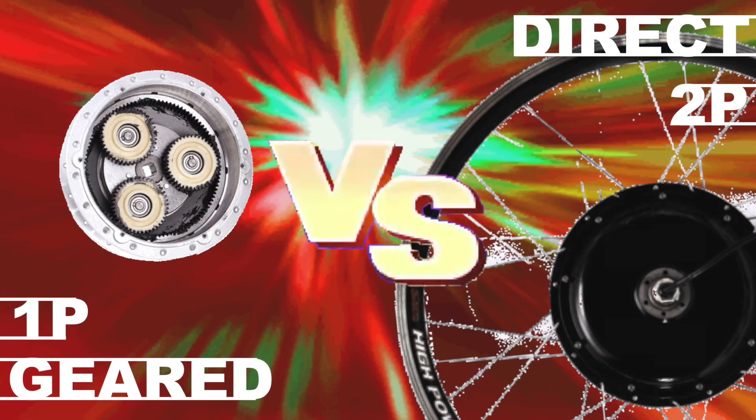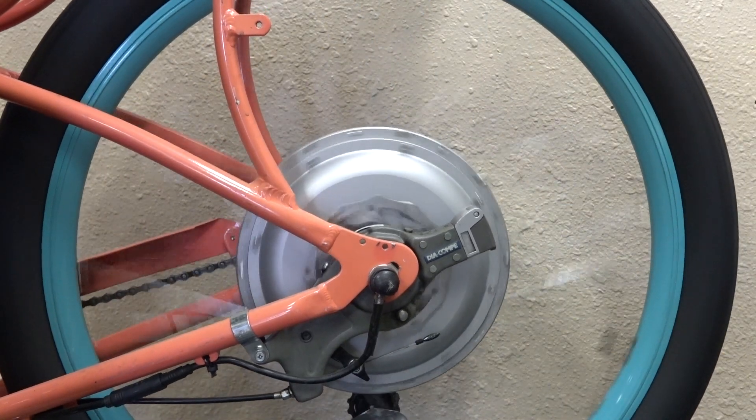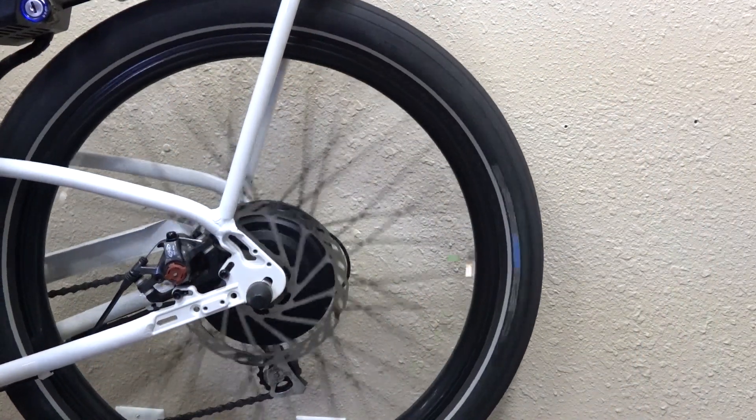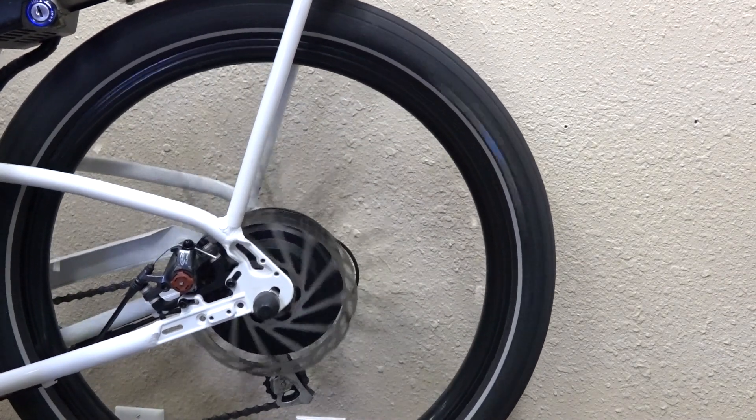Hey, what's up? This is Mikey at Blue Monkey Bicycles, and today I'm going to be telling you about the difference between direct drive motors and geared motors. Direct drive motors are typically pretty big, and they're sometimes called gearless or speed motors. Geared motors, on the other hand, are typically smaller in size and are compared as climbing motors.